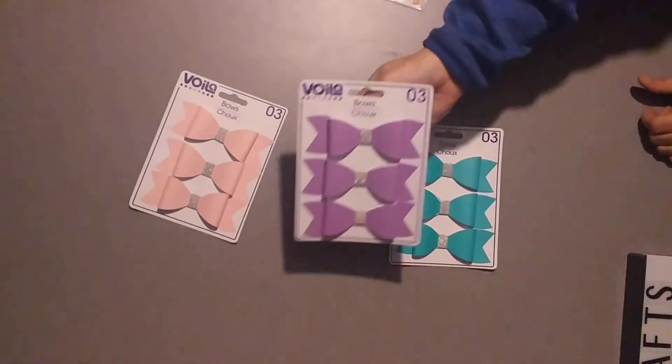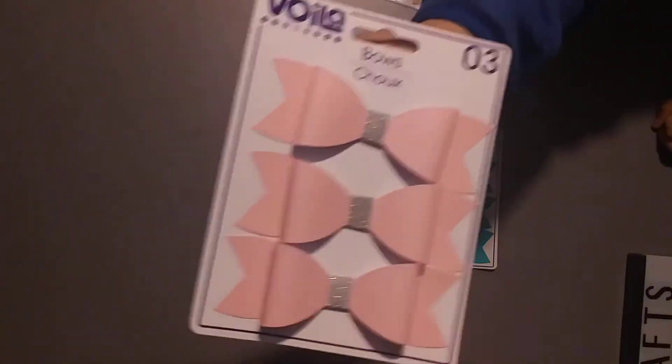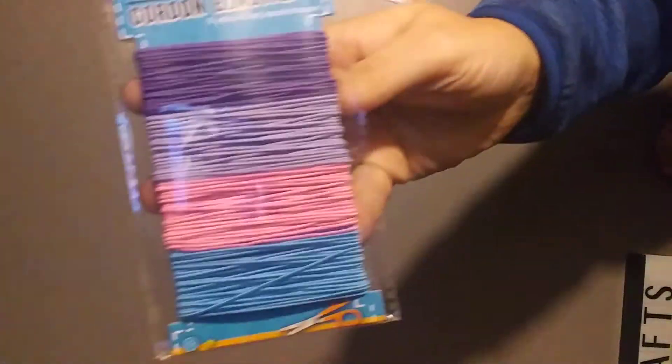Look at those colors — mine do not look this good. And I don't have a die that is this size. I love this size, so if anybody knows what die is this size, let me know. And then I found stretch cord, which is awesome — I've been looking for this. This one is kind of thin but I think it'll work, and it was only $1.